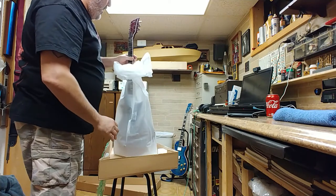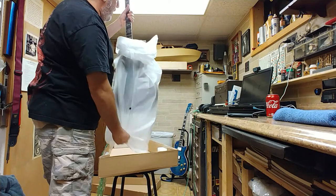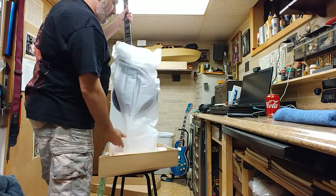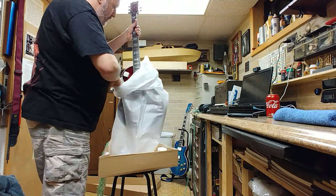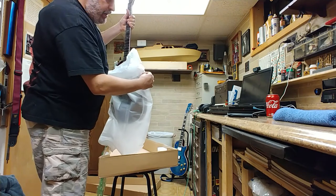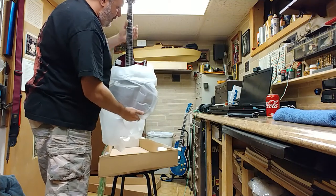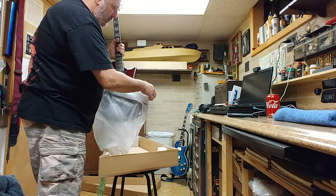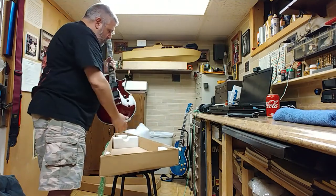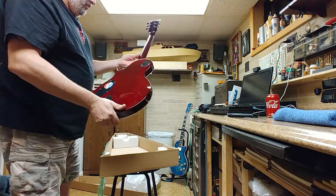So what we have is an LTD Deluxe. I've been kind of looking at these EMG pickups. There are lots and lots of dust on this thing. All right, here we go — let's check it out and make sure everything is okay.